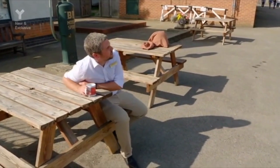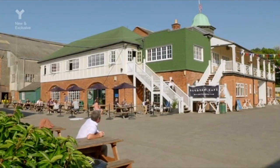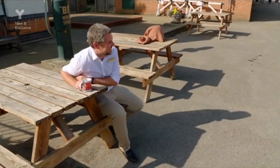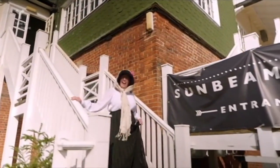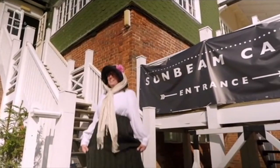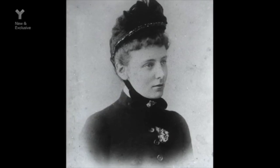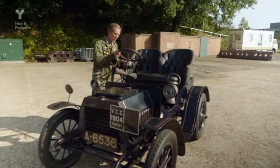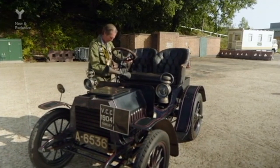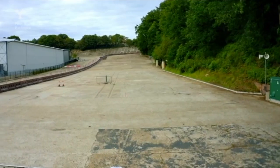Dressed in her finest get-up — driving in appropriate attire wasn't easy for women back in 1907 — Tamelee heads off to Daisy. She wants to experience what it would have felt like for her heroine, Brooklands founder Ethel Locke King. Hopefully Roger has remembered to put enough fuel in Daisy this time so Tamelee can make it over the historic finishing straight.